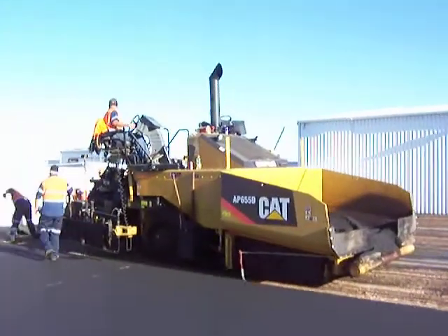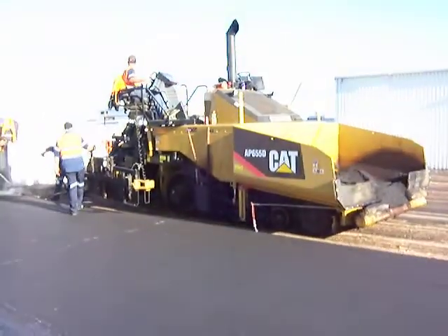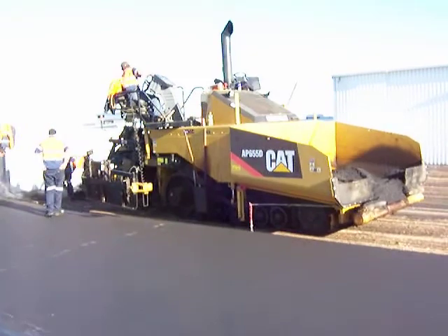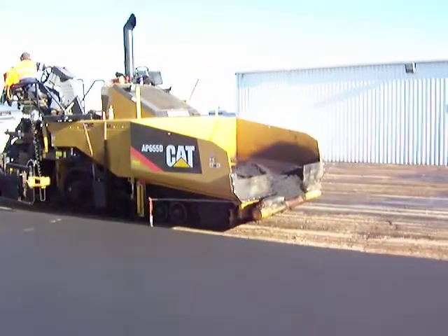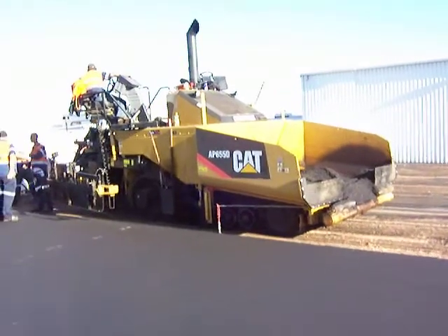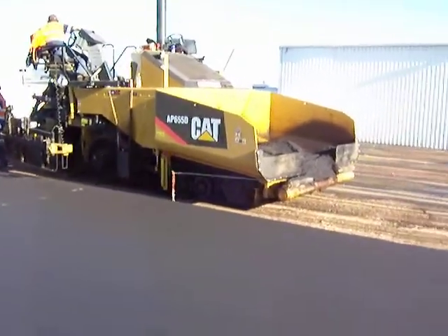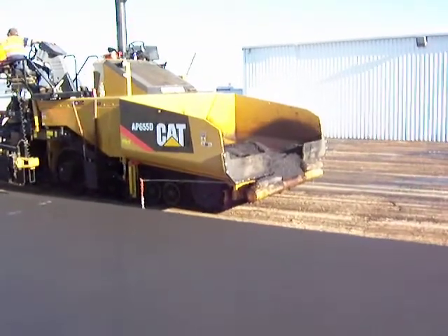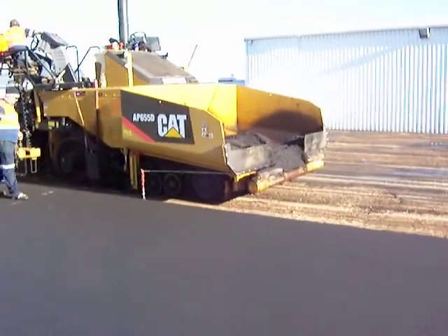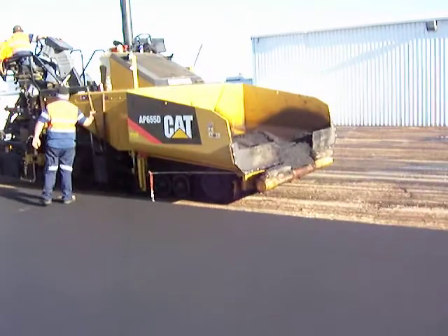Very interesting process, just now getting into position and getting organised to run this second run. We'll just wait for the truck now to come in and position the tray of the truck into the hopper, to start dumping a load into that big hopper there on the front of the caterpillar.